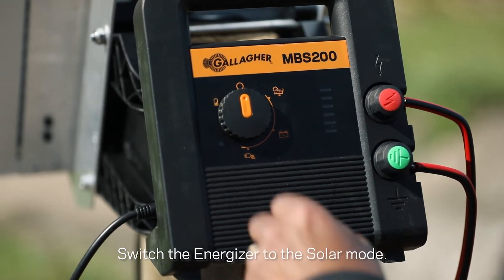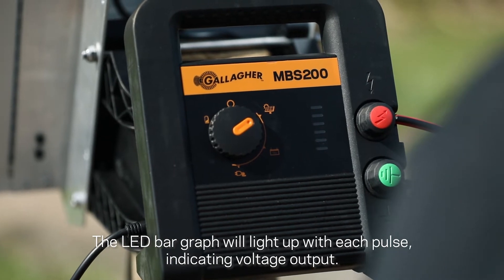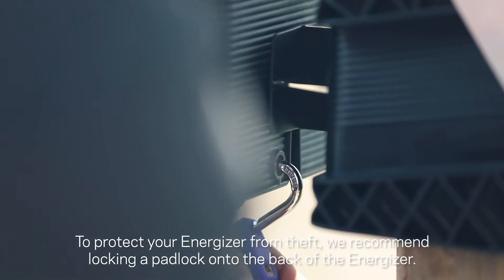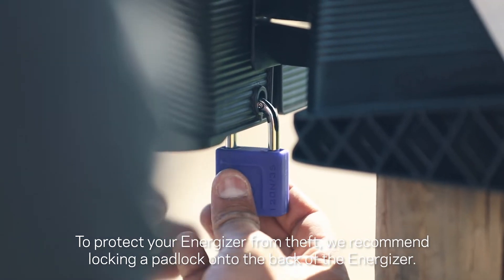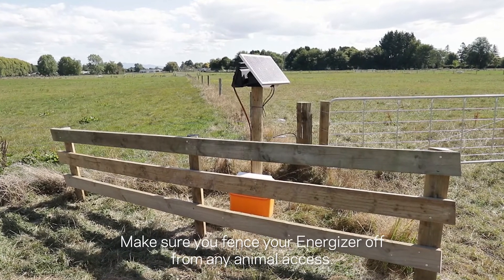Switch the energizer to solar mode. The LED bar graph will light up with each pulse indicating voltage output. To protect your energizer from theft, we recommend locking a padlock onto the back of the energizer. Make sure you fence your energizer off from any animal access.